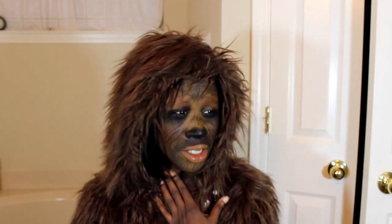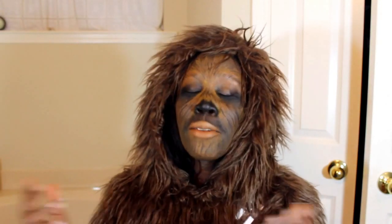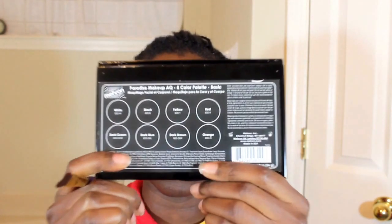Welcome to my channel! I've done a fun Chewbacca look and you can check out my awesome tutorial. All right, it is game time — time to get our faces ready for the Chewbacca. I'm using the Mirror on Paradise Paint face paint.